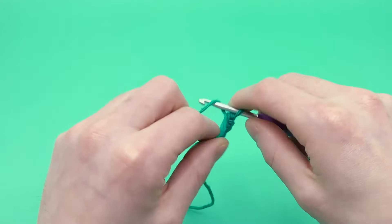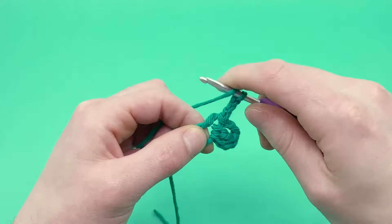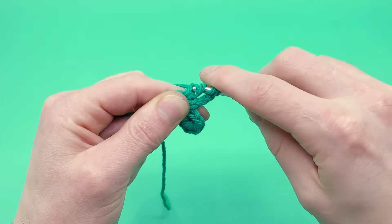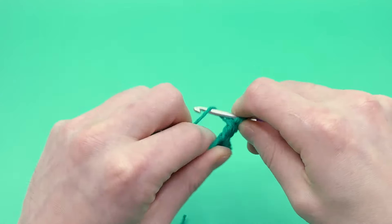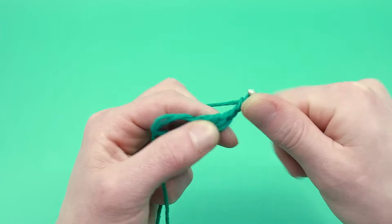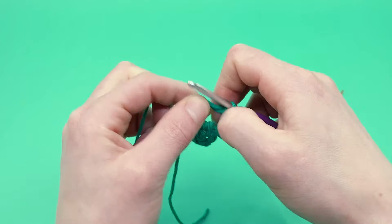Let's do our second leaf. Chain three, then triple crochet into the magic loop, yarning over twice, go into the magic loop and yarn over, pull it through, yarn over and pull through two loops, yarn over again and pull through another two loops, yarn over again and pull through the last two loops. Now chain two and slip stitch into the magic loop. There's our second leaf — let's keep going.